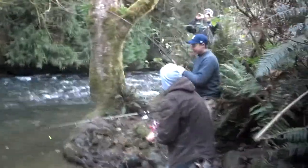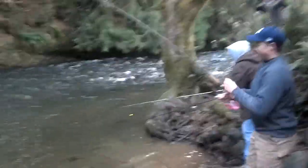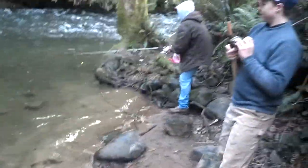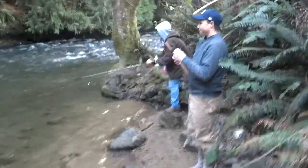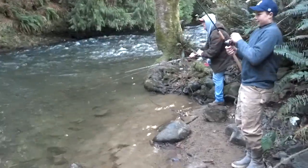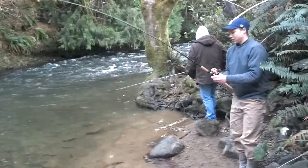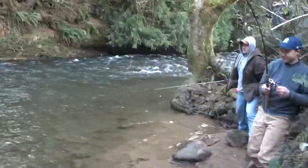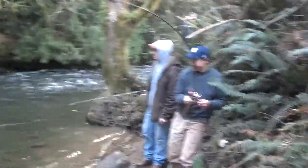That's definitely a keeper. Just come down around him there. Perfect. So I just made a cast up there in the rapids, felt my little bump there, set the hook, and got a good fish. Sorry for the finger. Just trying to get my landing glove on here.